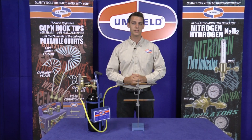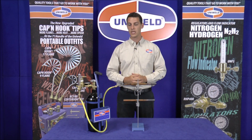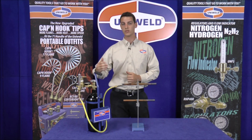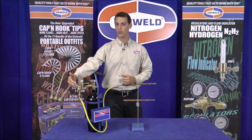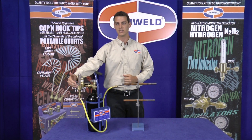Now when I'm brazing I only want the nitrogen to flow at 3 CFH — that's cubic feet per hour. If there's too much flow, the nitrogen will push back causing pin holes and won't allow the joint to seal properly. To achieve this low flow I have Uniweld's UNF3 nitrogen flow indicator connected to my regulator, and this will provide me with the control to lower my flow to 3 CFH.